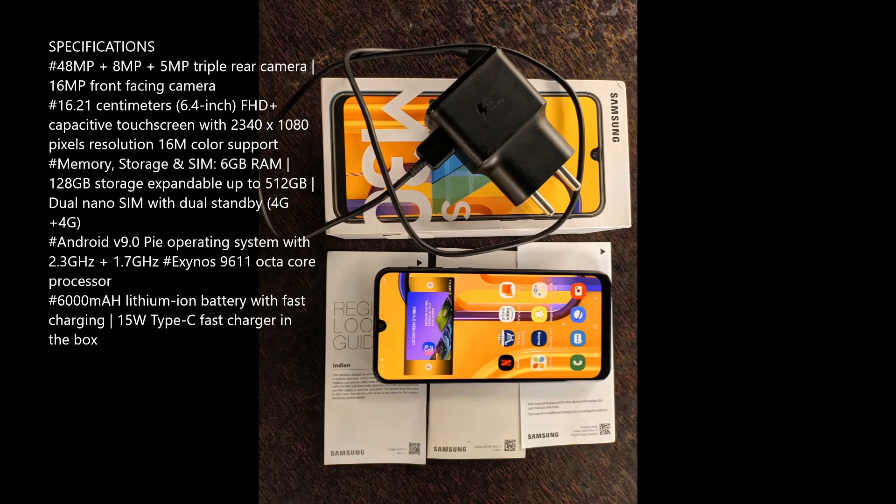It has a 6.4-inch Full HD Plus Super AMOLED display. It runs on Android Pie operating system. It is powered by the Exynos 9611 Octa-Core processor. It includes a 15W Type-C fast charger.